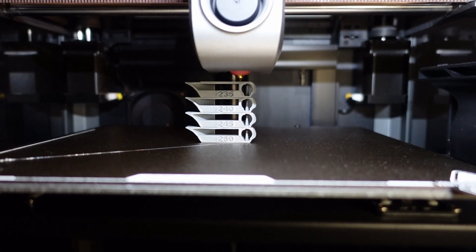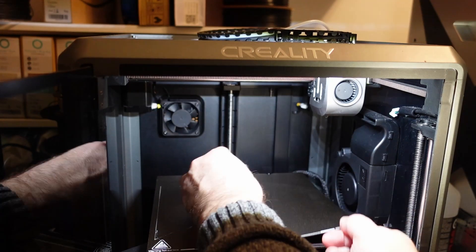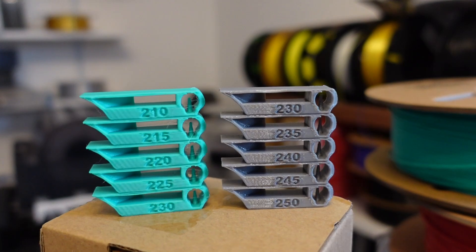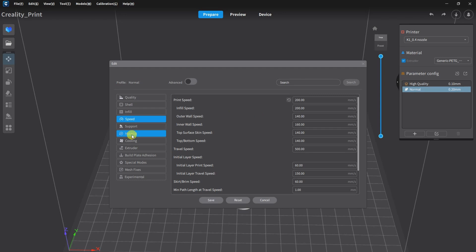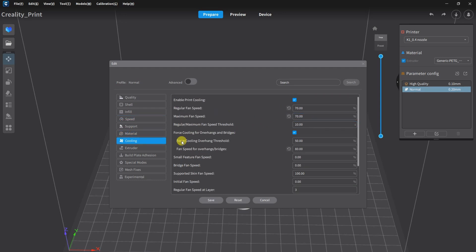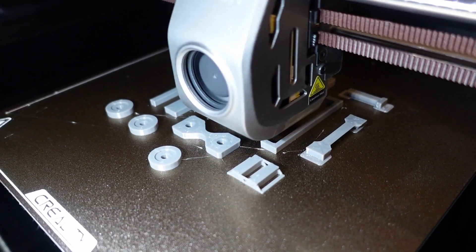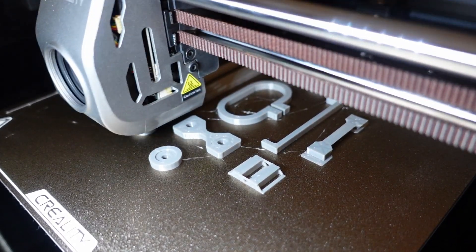The printing was smooth without any problems. Bed adhesion is great while hot and very easy to remove when it cools down. This temperature tower looks maybe even better than the previous one from PLA. In Creality Print you can see the difference from the generic PETG settings — I changed the speed, temperatures, and part cooling fan a little. I printed all test objects at once; this is real-time speed footage with approximately 200 mm/s maximum.